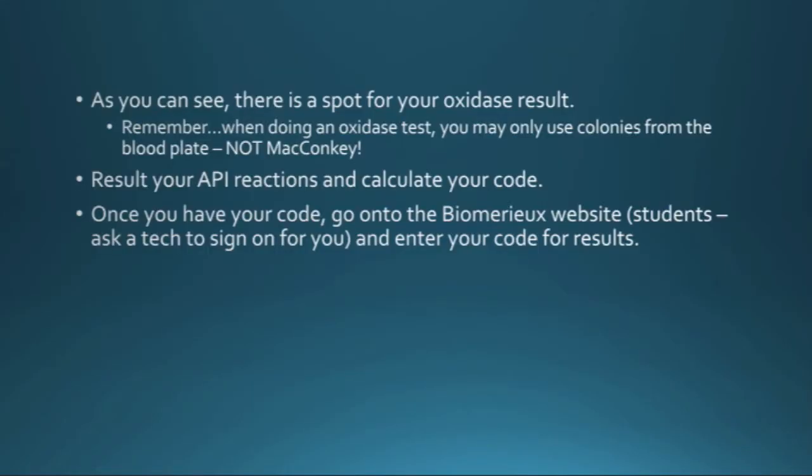There's a spot for your oxidase result, and remember: when you're doing an oxidase test you can only use colonies from the blood plate and not MacConkey, because the color of the MacConkey agar can interfere with the oxidase test result. So always make sure you take colonies from the blood plate when doing an oxidase.